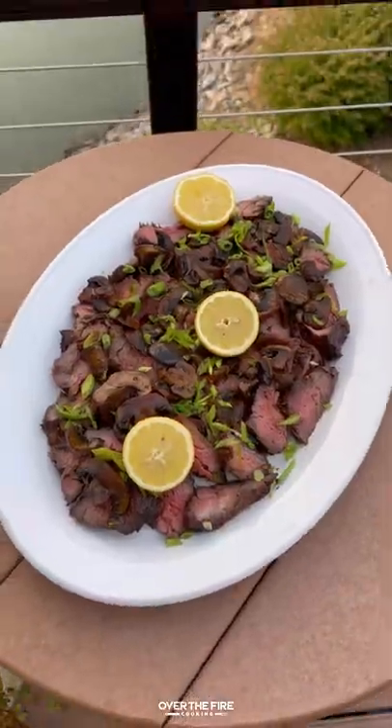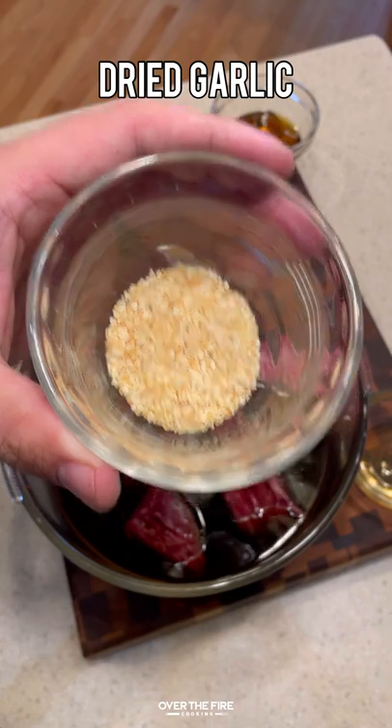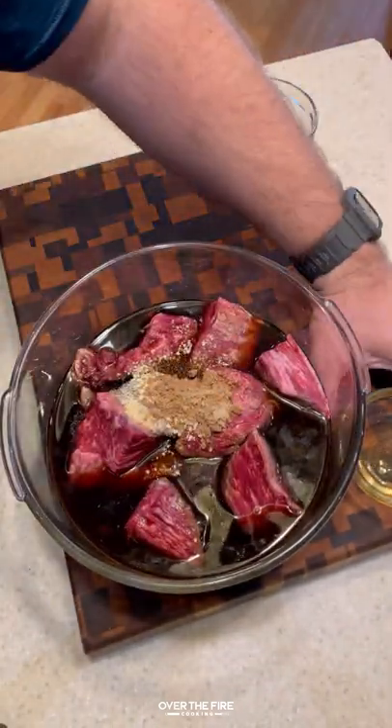Bourbon mushroom steak tips. I'm gonna take some cube bivette steak, adding some soy sauce, some bourbon, some salt, pepper, and onion powder, minced dried garlic, brown sugar, sesame seed oil, and spicy honey.